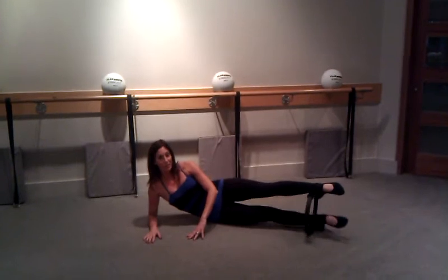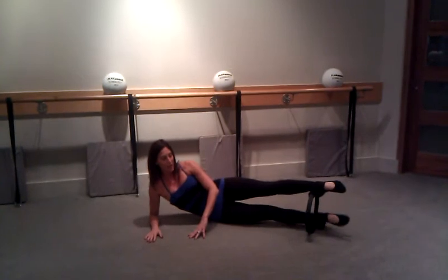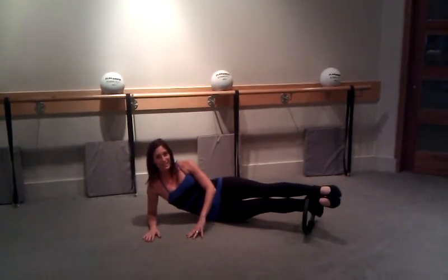You can also do this at home if you don't have a magic circle, just holding and balancing that top leg at the top. After I finish my circles, I'm going to hold my top leg there, squeezing my heels and toes together.